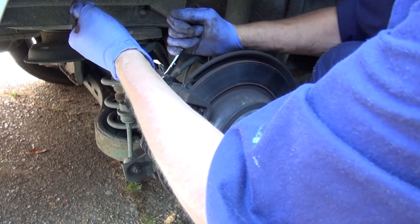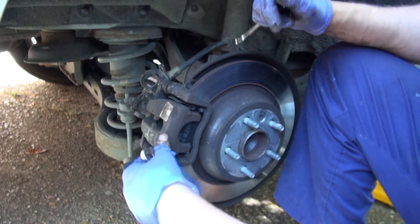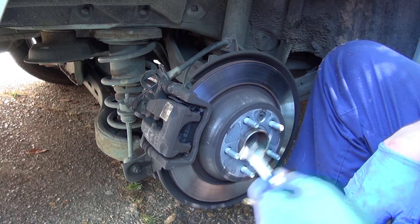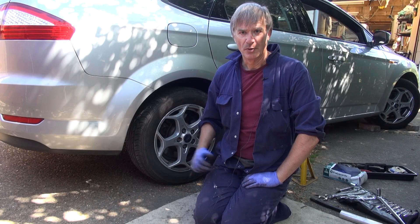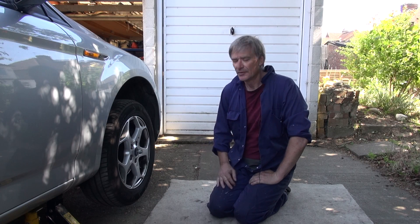Make sure both sides are tight. All good. Now all we've got to do is pop the wheel back on. So that's the wheel back on — now I've got to do the other side. Well that went fairly well. Now I'm going to have a go at the front wheels.